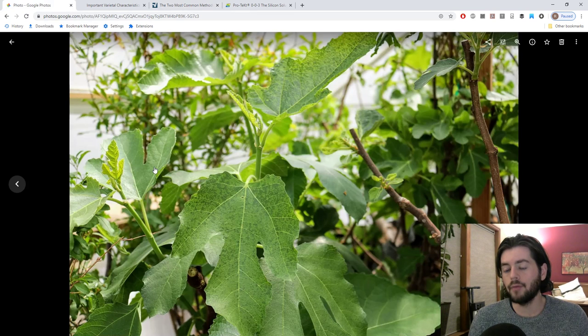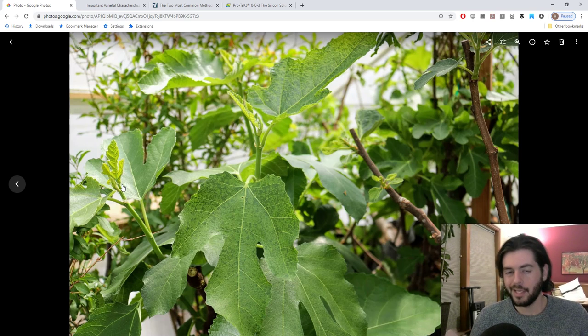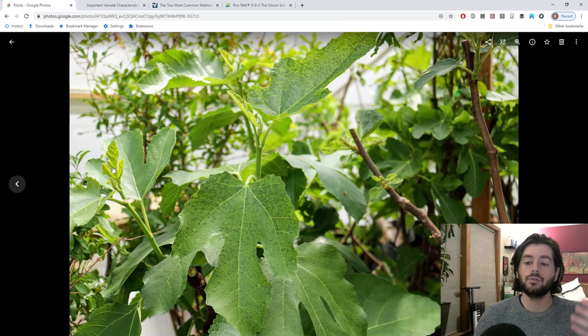Everything I'm about to mention revolves around these new shoots that come out from our trees — getting this new green growth as healthy, vigorous, and strong as possible. Getting this off on the right foot from the very beginning is going to net us the most fruits we can achieve in one season. It's really important to pay attention to this because our fruits form on the new growth. That's the main crop — what we're talking about in this video. You'll always be able to achieve a higher main crop production than breba's, and everything I'm mentioning relates back to increasing the vigor, health, and strength of these new shoots.